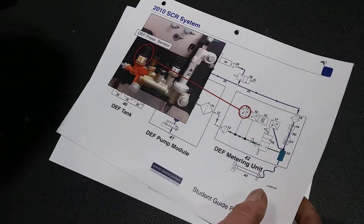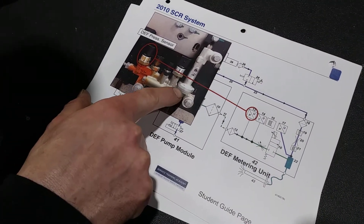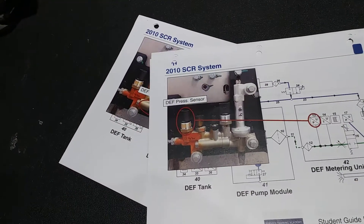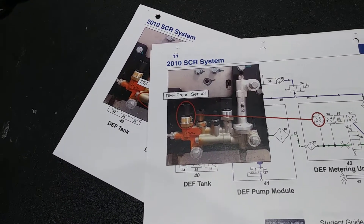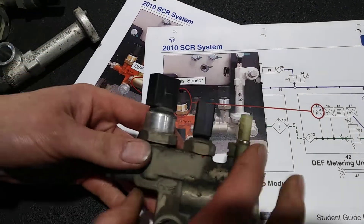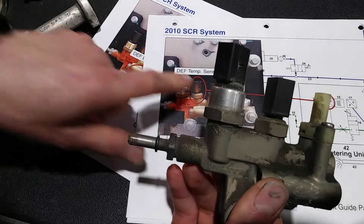Hey guys, how's everybody doing today? This is going to be basically a follow-up from the restriction I showed you guys when I tore apart that DEF metering unit, going over the sensors. That one there is a DEF pressure sensor — it should be this one right here at the very end where it hooks up.